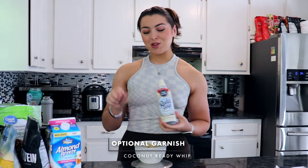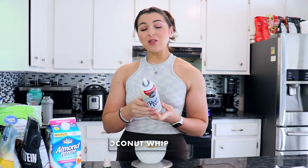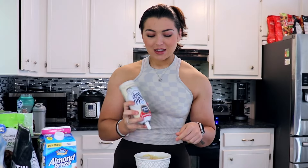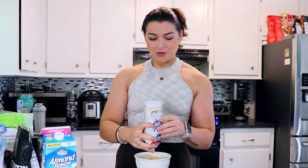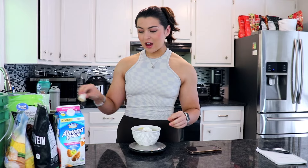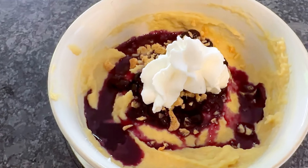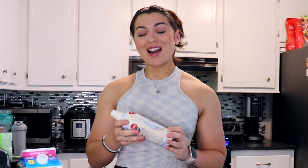Another completely optional add-on is coconut whip on top. I measure this as well because this is another way that you can add up calories — they're very sneaky. Two tablespoons is only 10 calories, and you would be surprised at how much two tablespoons really is. So I'm going to show you exactly how much two tablespoons is — that right there. Not very much at all. You could definitely load up on this stuff and easily add 100 calories to your meal. I've made that mistake before, just eyeballing a tablespoon and loading up my spoon — I was adding a ton of calories without even really realizing it.